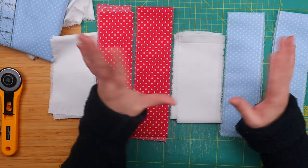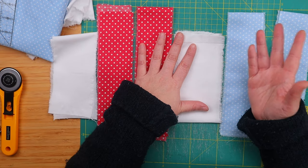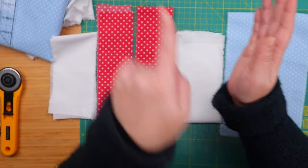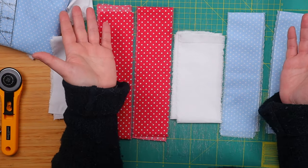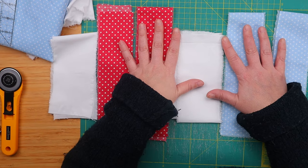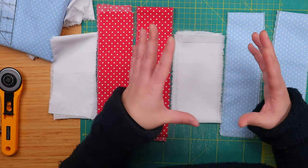Now in a traditional tumbling quilt block you would need three strips of different fabrics and to actually know how to make a Y-shaped seam, the one that goes like this. But this is the quick and easy version, because that is what we do around here, and I like quick and easy that looks really hard and difficult.